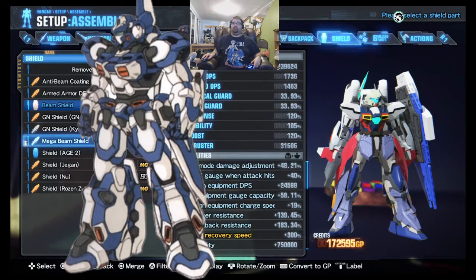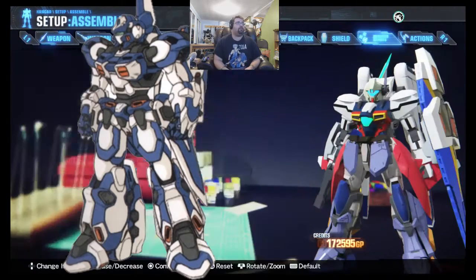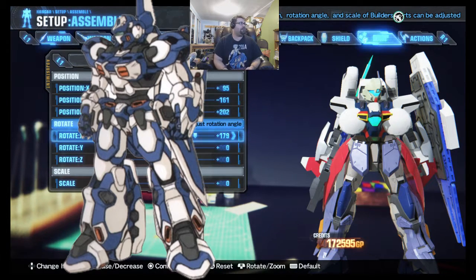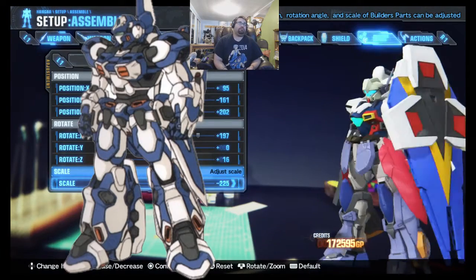We're going to move to the added slashers — those are going to be slashers you get from the Chimurus DLC. Bolt arm, we're going to go to the slasher. X 95, Y minus 161, Z 202. Rotation remains neutral for Y and 16 for Z before we go to the downscaling. We're going to downscale those kits to minus 225. There we go — that's as close as I can get. I can't get the black bits just like that.